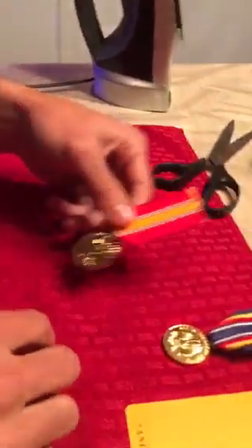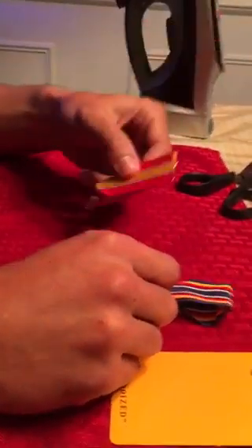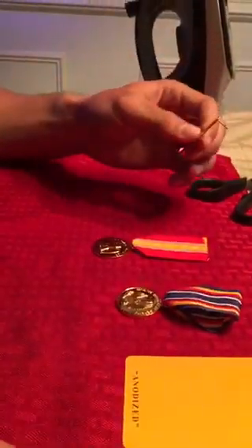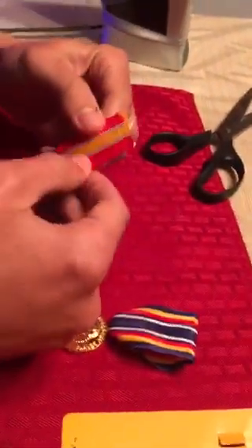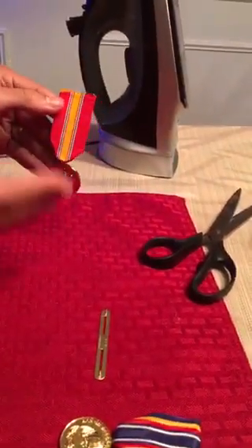That medal is done. I'm going to show you how to mount this medal on the bar. I'm not going to mount both medals because it's essentially the same, especially when you only have two. Now that we have the ribbon taped and everything is nice and straight — it looks good, it's nice and flat.